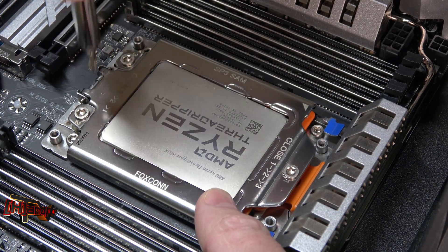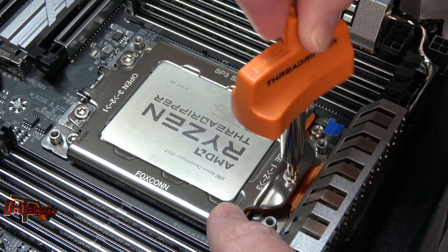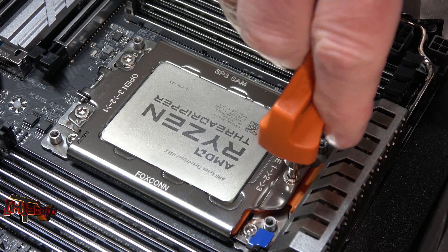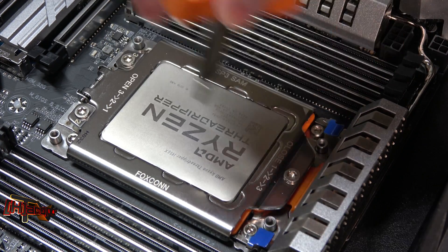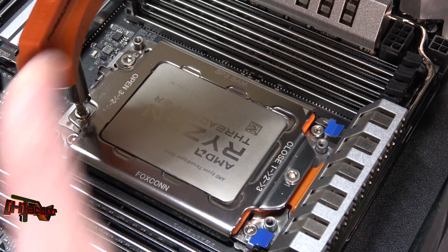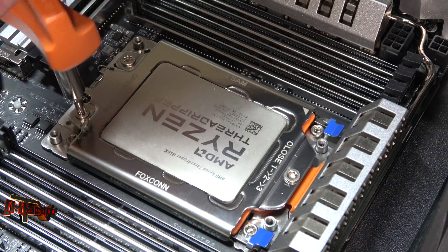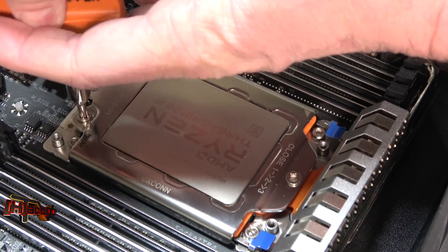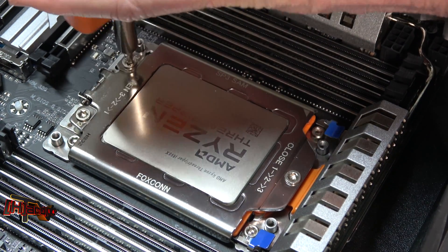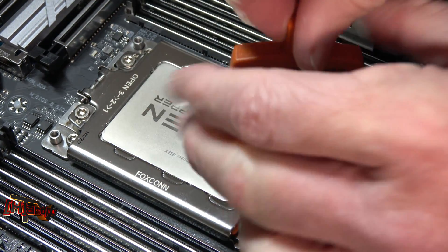Maybe we put too much pressure on this back side. Trying to do all this with one hand to show you how easy or difficult this ends up being. Okay, so that one's definitely caught. Yep, this one's a bit difficult here. That one finally caught but I did have to push down pretty good. And that one's in, so let's now torque all these evenly.